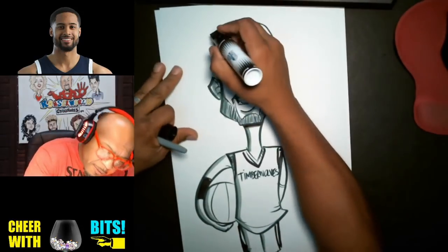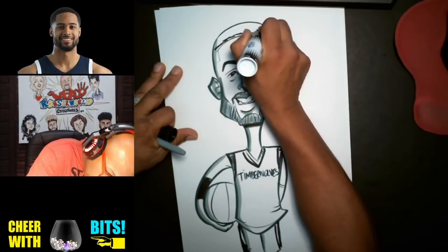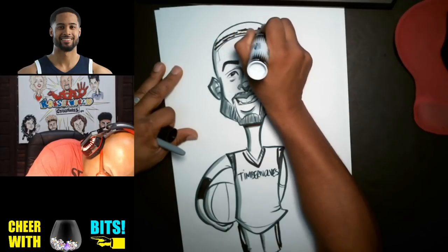Now let's go ahead and do the hair real quick. Looks like he's got some waves there, so I can do something like this.